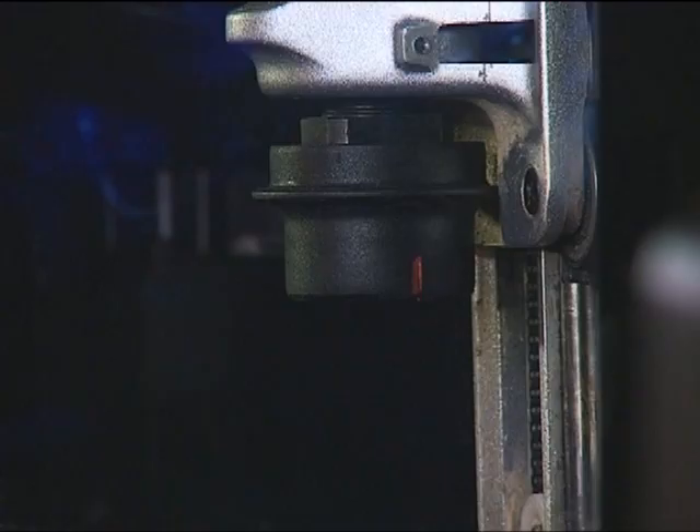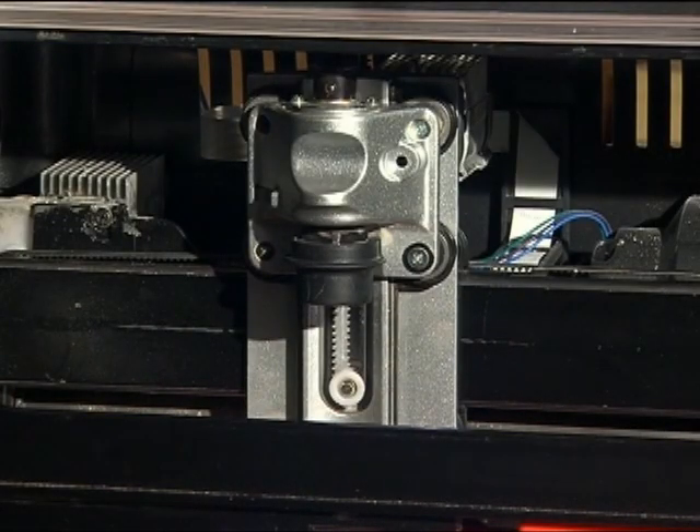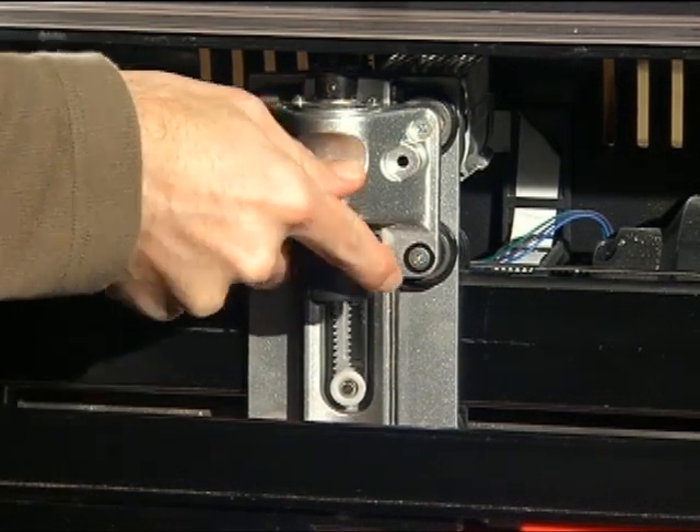Cocking the quick-release chuck and installing a bit. The quick-release chuck must be cocked in order to install a bit. To cock the chuck, lift the safety cover and press up on the chuck release flange located on the cap and release.